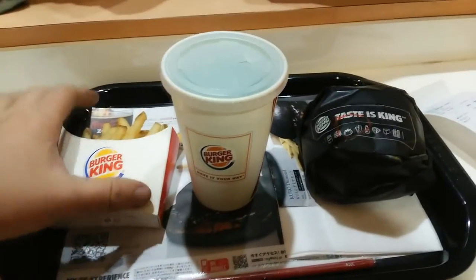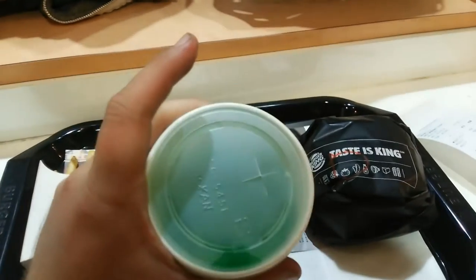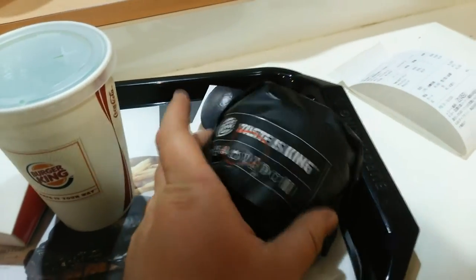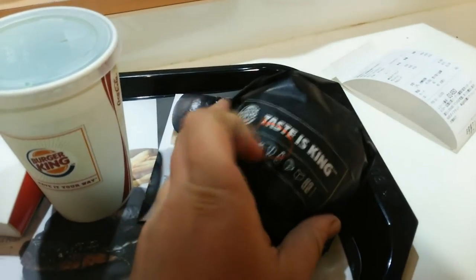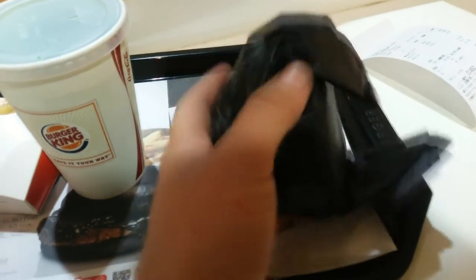So here is the Kuro Diamond set. You've got your normal size fries, brown soda of course, and the burger right here in an all-black wrapper with a D for dining. So let's open this bad boy up and take a look.